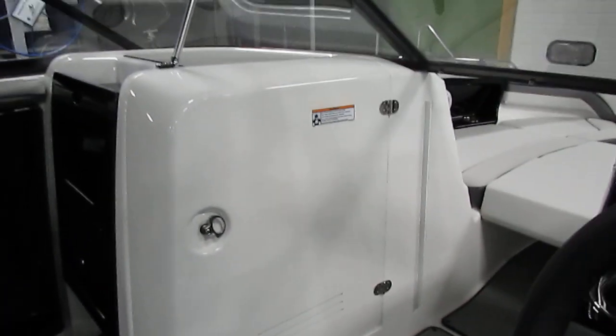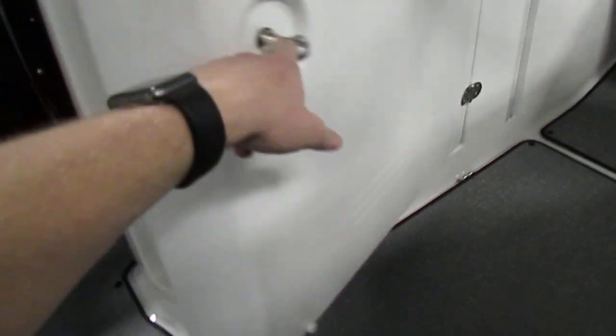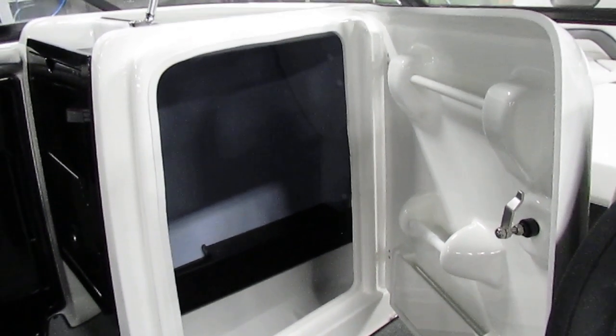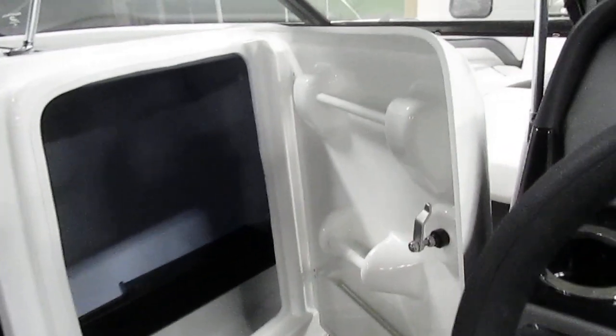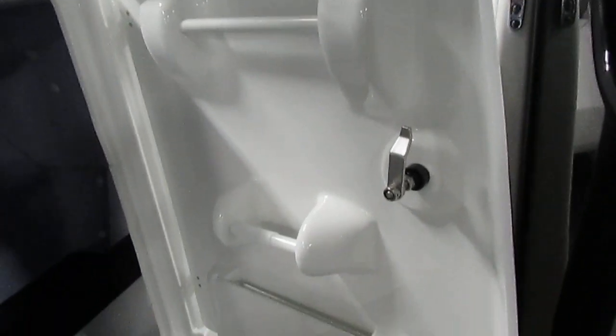Looking at the side of the passenger console, you'll notice a very large door. This gives way to a really huge storage compartment area that is even big enough — if you had to — to put a portable toilet in here. There are even little racks for towels and a toilet paper holder.